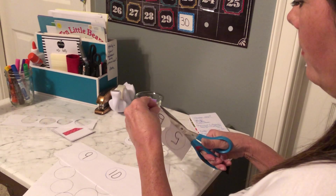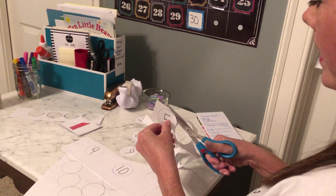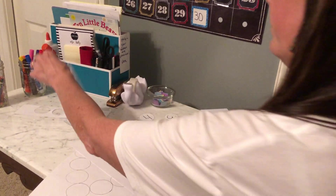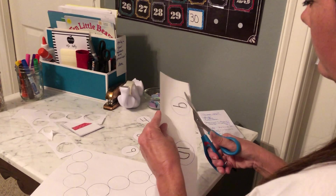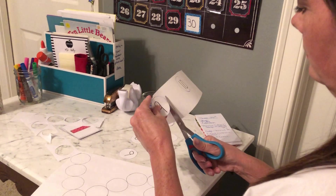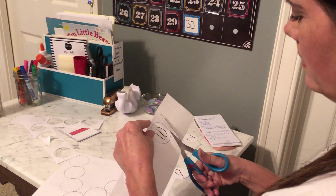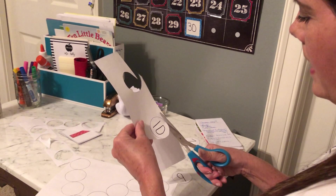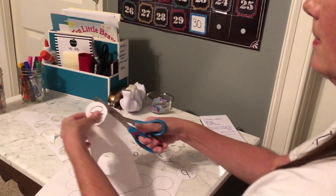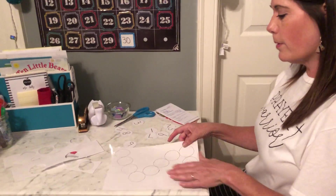I just have a couple more to do. I just want you to try your best. Has everybody been having a good week? Have you been doing anything fun? We've had a couple of pretty days, it's been sunny — hope you've been outside. Alright, once you get them all cut out, you're going to have your blank paper and we're going to do some gluing.